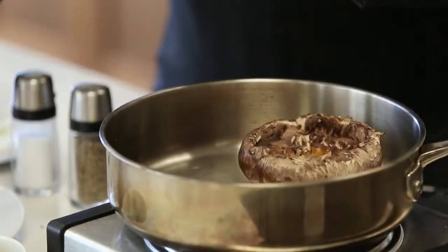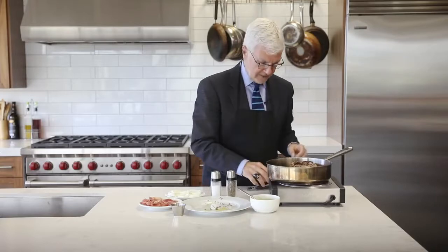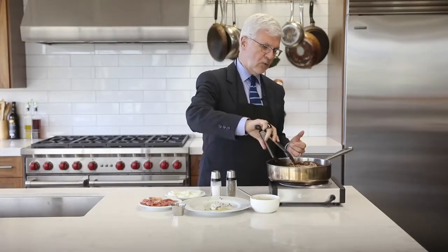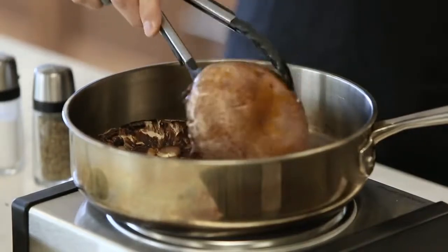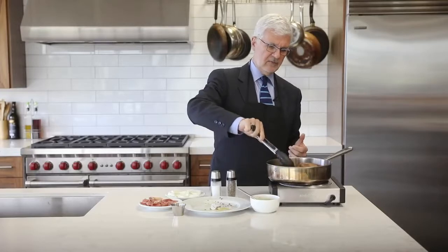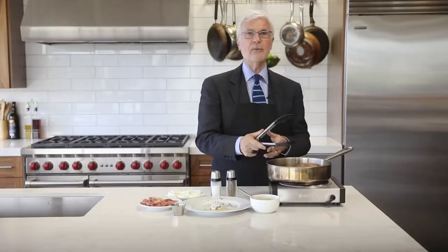Cook that for about five minutes — that's just to brown it and actually cook the mushroom. Once they begin to brown slightly, flip them over and do the same on the other side. This will usually take about five minutes on each side. Even on high heat, five minutes is not enough to burn your mushrooms, but you'll have them nicely browned on both sides.